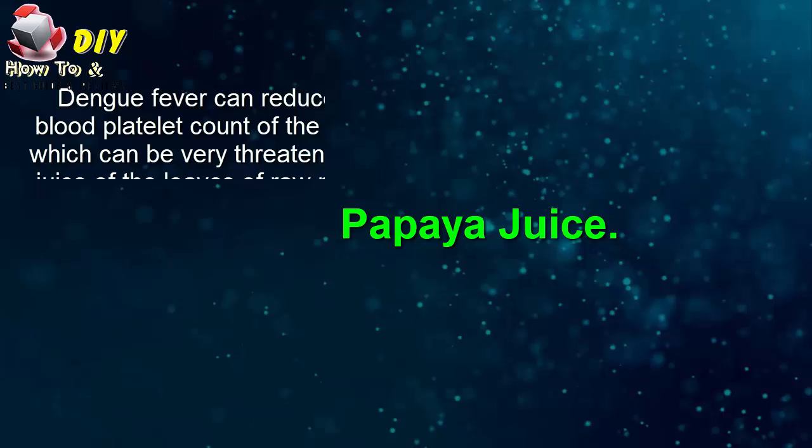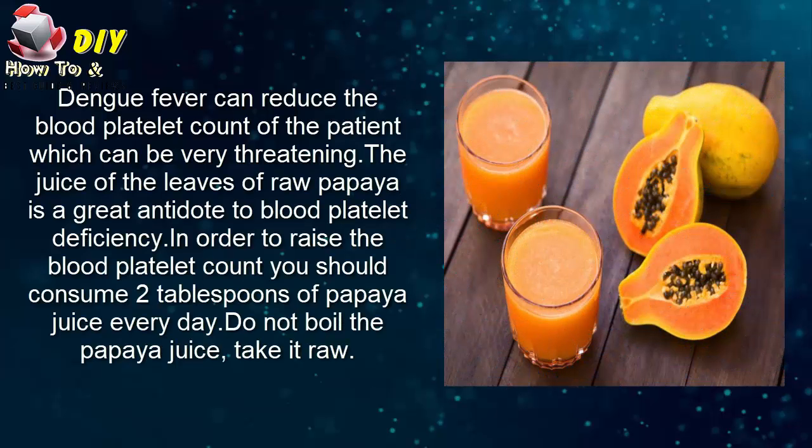First, papaya juice. Dengue fever can reduce the blood platelet count of the patient, which can be very threatening. The juice of the leaves of raw papaya is a great antidote to blood platelet deficiency. In order to raise the blood platelet count, you should consume two tablespoons of papaya juice every day. Do not boil the papaya juice — take it raw.